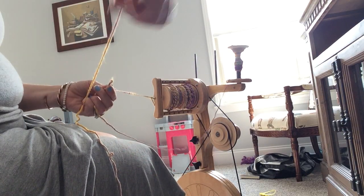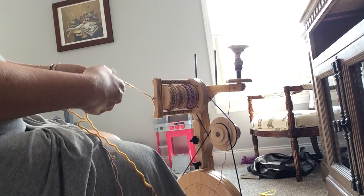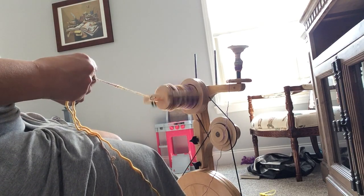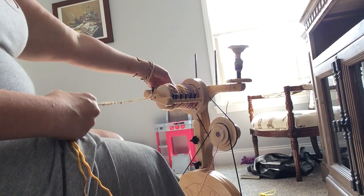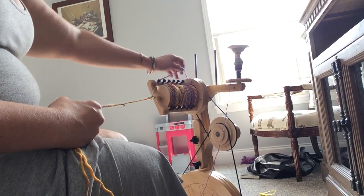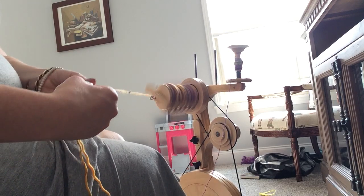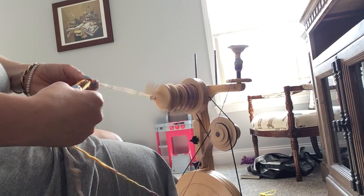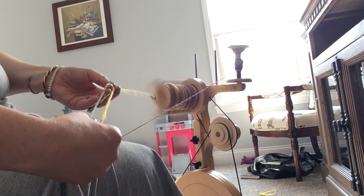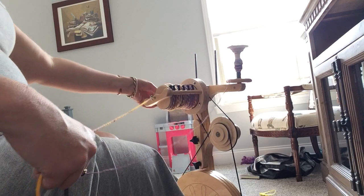Then I take this other end from off the bobbin and stick them together. This may work better with some fibers — it might not work as well with silk or alpaca — but this merino is easy and likes to hold on to itself. Then you establish that twist going there, and you can finish your two-ply from half on the bobbin and the other half from the ball.